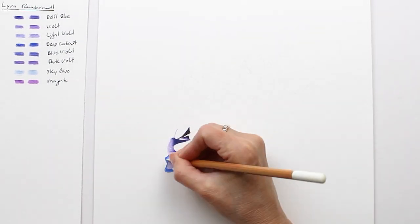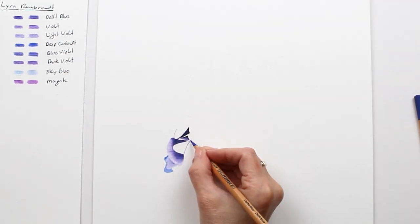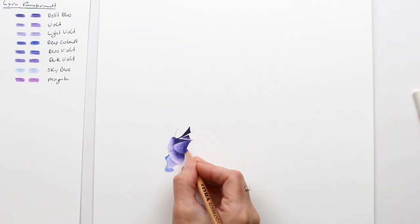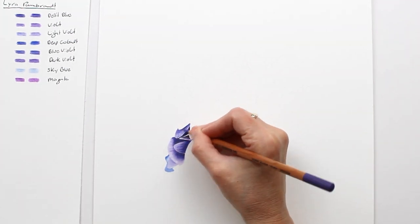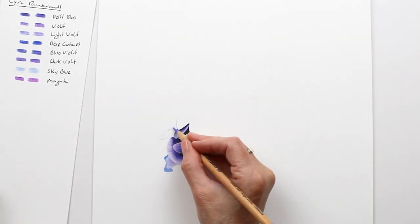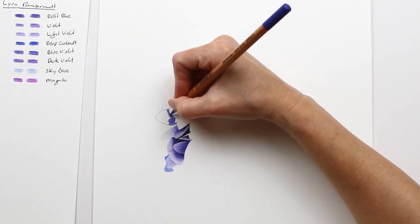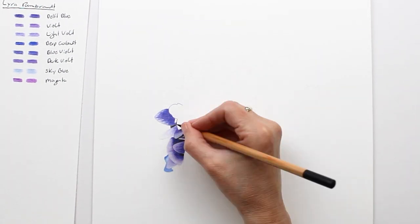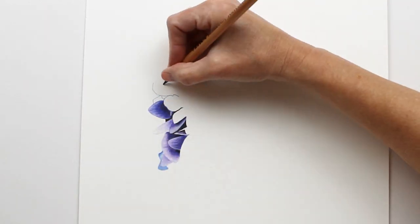Tip number one: I wanted a lot of contrast in this drawing, and I really exaggerated the blues, purples, and magentas. For the brightest blue petals I used a lot of the deep cobalt, and to really brighten the purples I added a layer of magenta. Notice that the final colors will be slightly different depending on the order in which you layer them, so it helps to practice on a separate sheet of drawing paper until you find the blends that you're happy with.